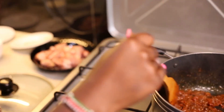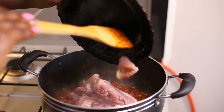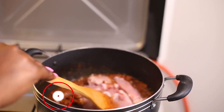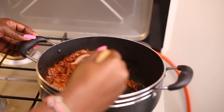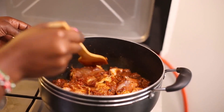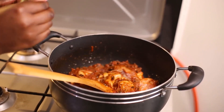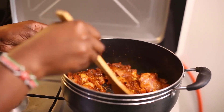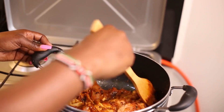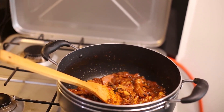The next thing is I'm going to be putting in my chicken. I'm going to add a stock cube to add some more flavor. Then I'm going to add some water and let it cook for some minutes.